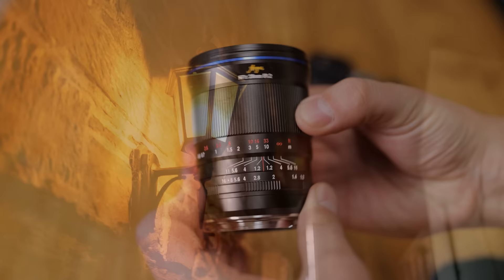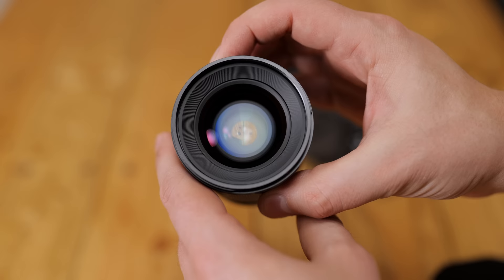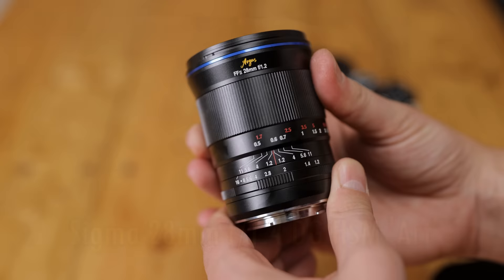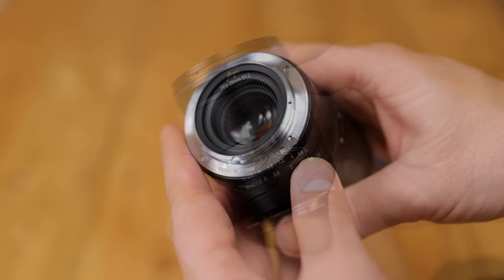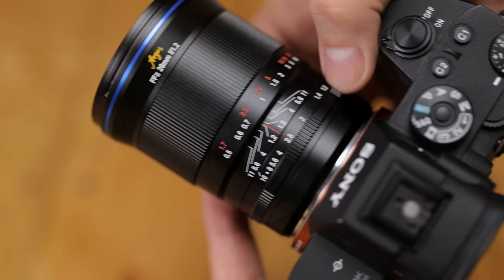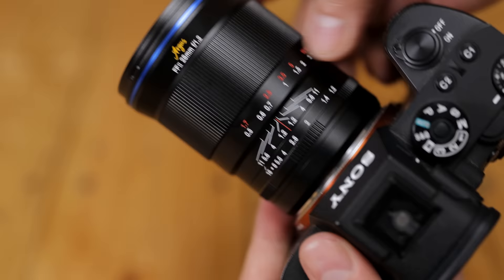The first thing you notice about the Laue 28mm f1.2 is how small it is for an f1.2 lens, especially if you compare it with this Sigma 28mm f1.4 Art lens. But the Laue lens, at 600g, is still a little heavy — no surprise, it's jam-packed with glass. The lens's body is made of metal and it's a completely manual lens with no weather sealing. At the rear there's an aperture ring which can be set to turn smoothly or with very gentle clicks at each stop, although the stops themselves are not evenly spaced out.